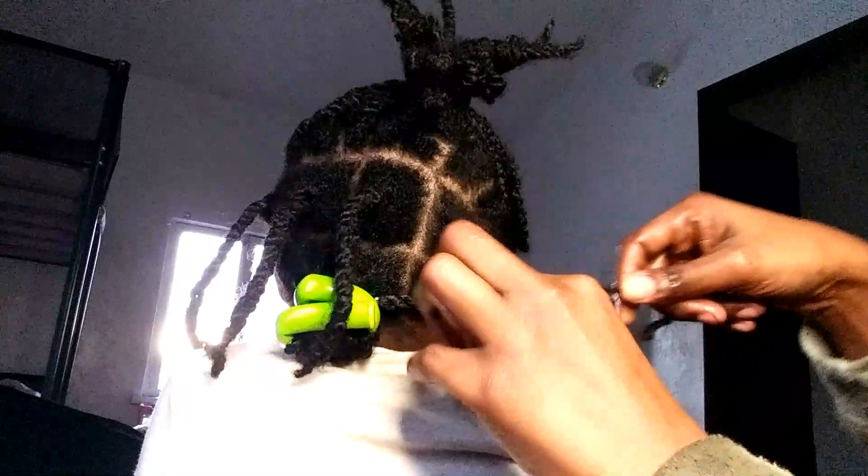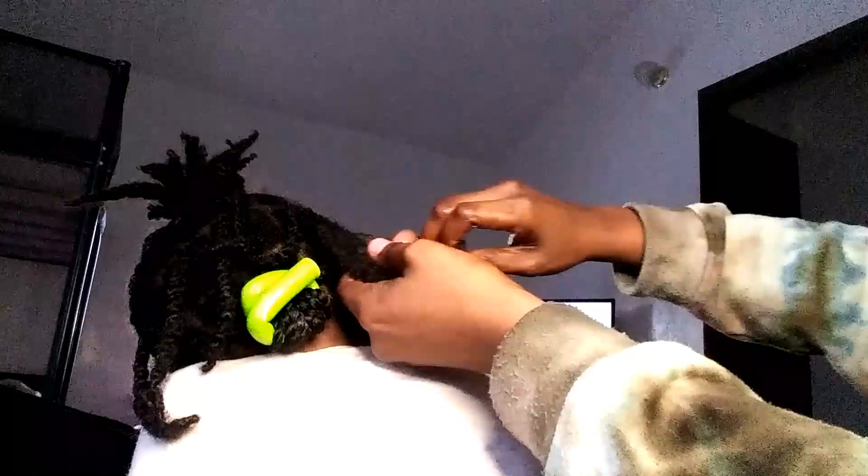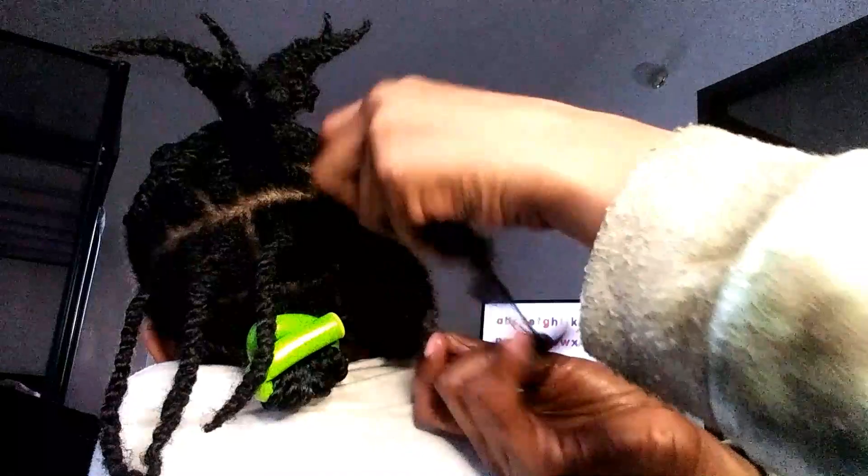It is a little tedious to be so meticulous about not hurting any pieces of her hair — that's the reason why this takes a long time. Most people who have children with very thick hair will tell you that's one of the reasons why they cut it or put it in dreadlocks, because most children do not like getting their hair done.